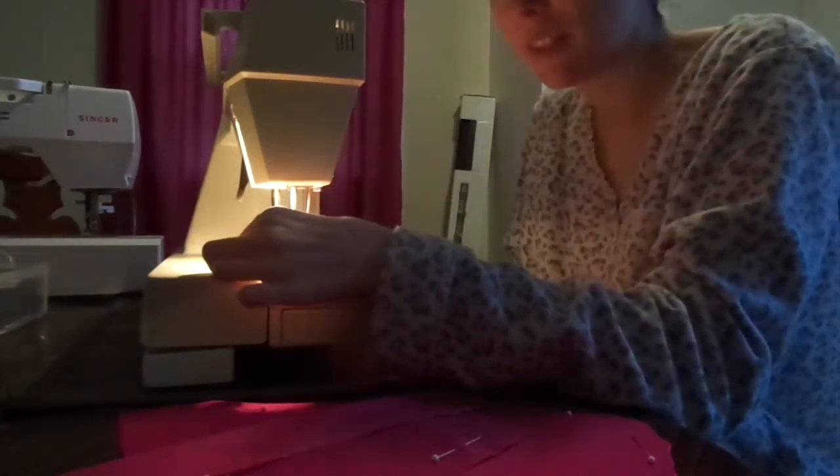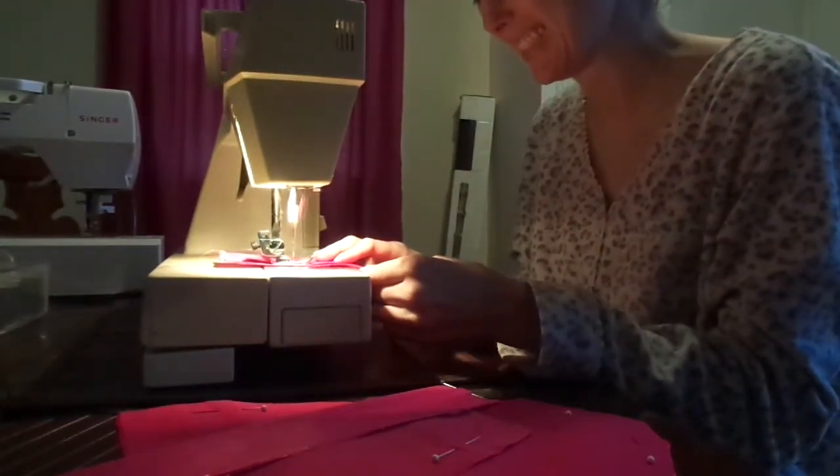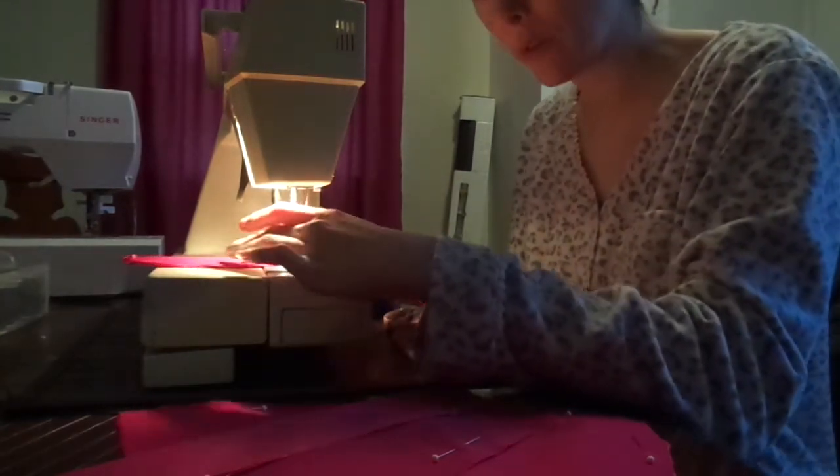Got a lot of pieces to get through just to finish up this color before I can iron and flip things. Straightaways are easy.